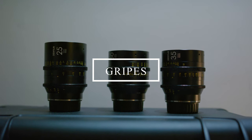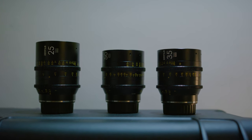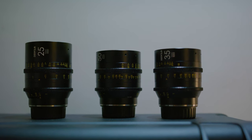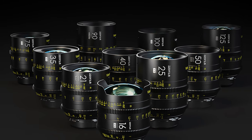Now to my gripes, albeit a few. While I adore the smoothness of the focus rings, I do wish that the aperture ring had a little bit more resistance. It's not horribly loose, but I would prefer it just a little bit stiffer. Another gripe I have is more subjective than anything.